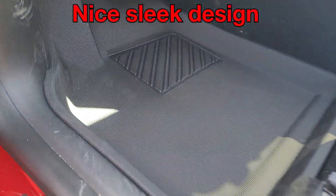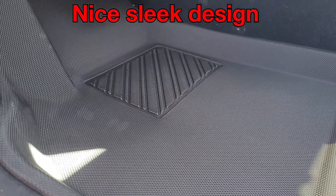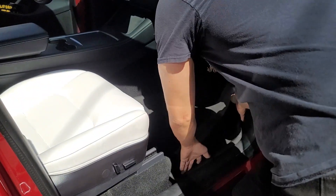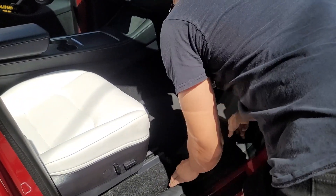There's the front driver side, it's got its nice sleek design. There's the passenger side as well, fits very nicely.